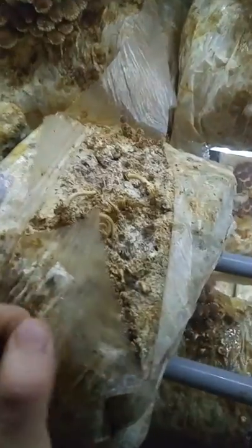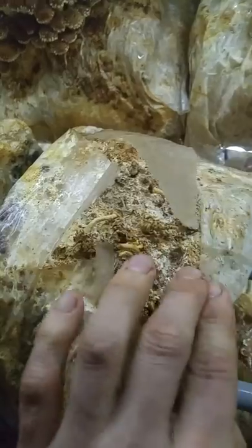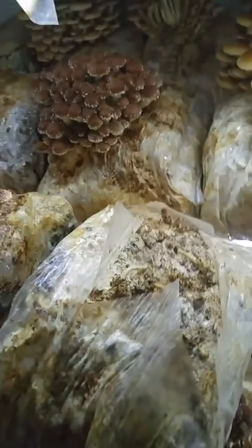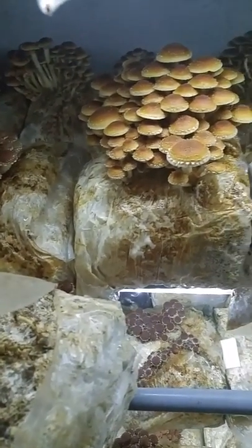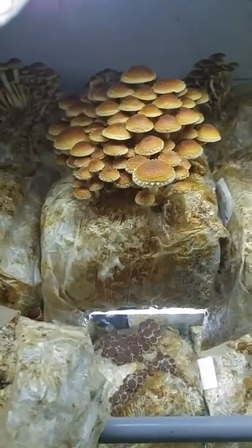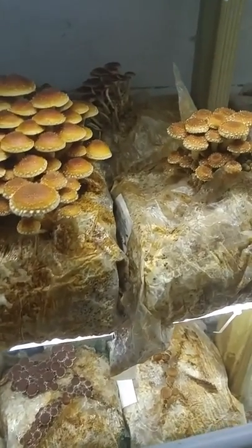When we're initiating these blocks, we just cut a big X in the large part of the bag and then keep it moist. We'll even spray these chestnuts down with water with the hose for the first three or four days of initiation.